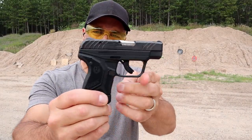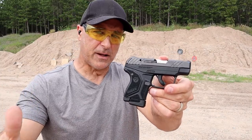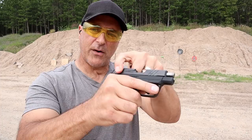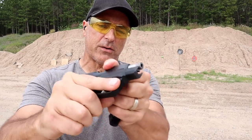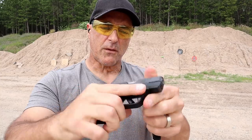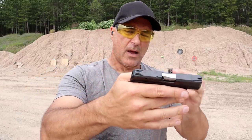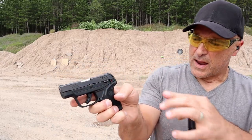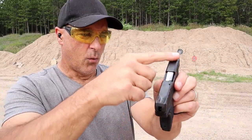Here we have the Ruger LCP2 Light Rack, chambered in 22. It has the same size and dimensions as the LCP2 in 380, except this has 10-round magazines in 22. It's a light rack — a very light spring weight — and I think a lot of people will like that. It has a 2.75-inch barrel with an integrated barrel bushing, forward serrations, and is easy to operate. It also has a magazine disconnect so it will not work without the magazine inserted, a push-forward thumb safety, and it's hammer fired with milled-in sights.